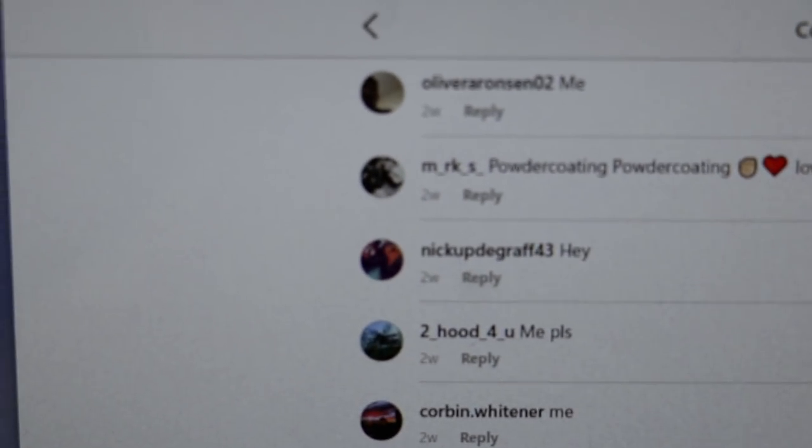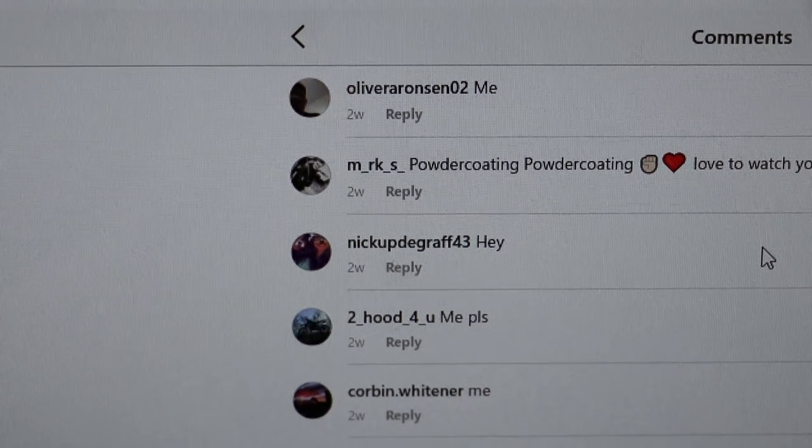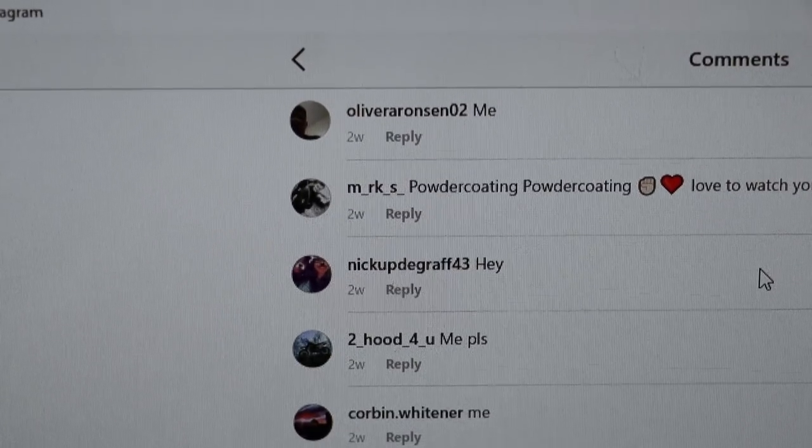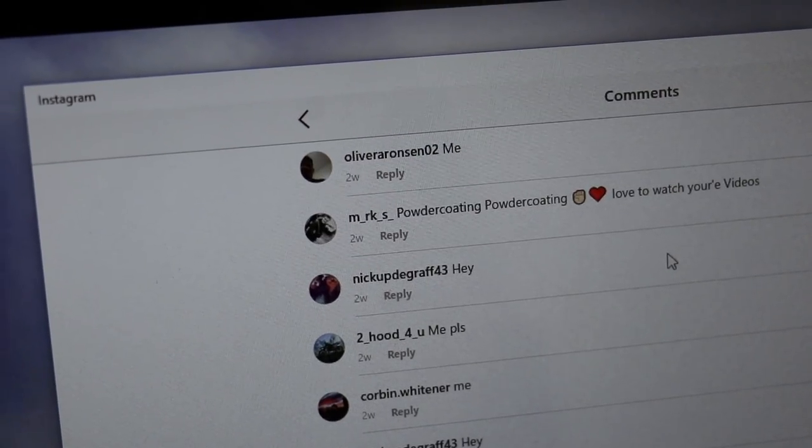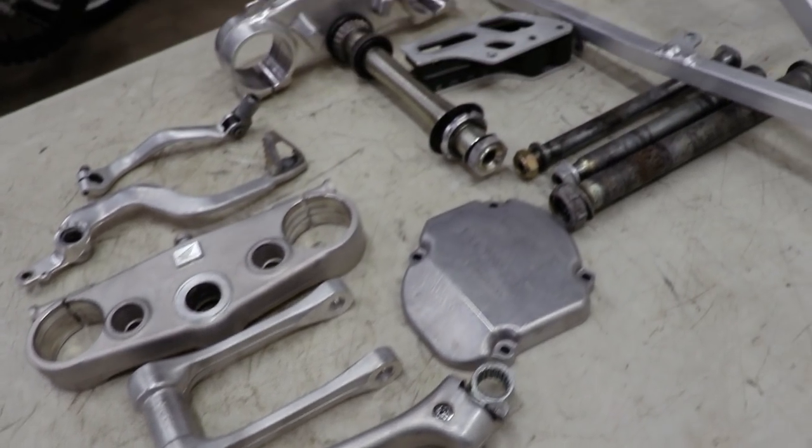Alright, here we go. Right there — we have Nick up the graph 43. You are the winner! I'll shoot you a DM and get your shipping address.